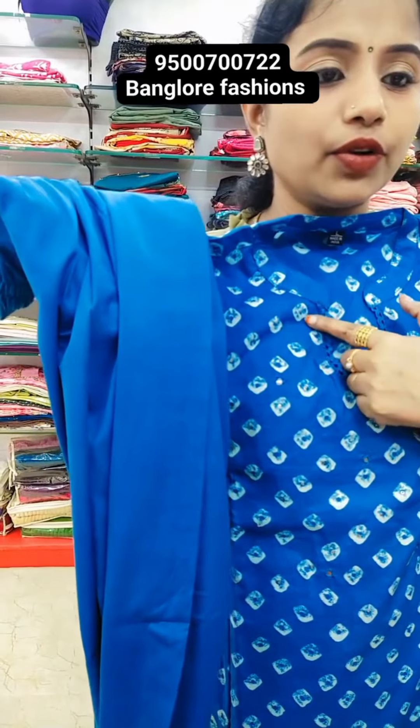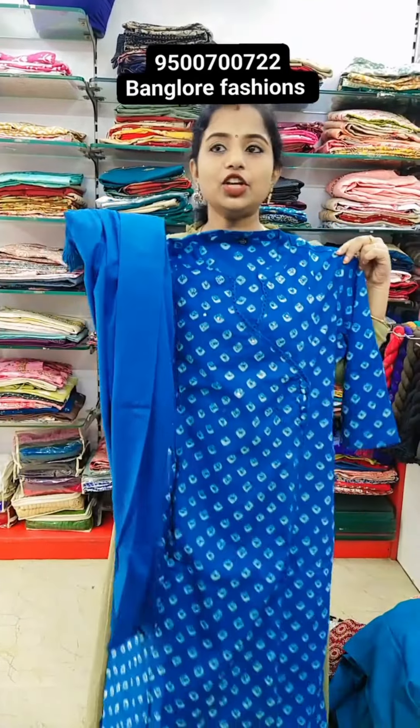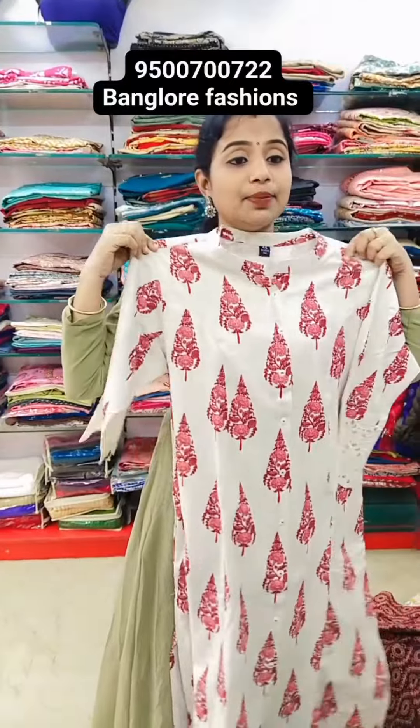970 rupees. This is the neckline — lace work, cross design neck and lace work. 970. Cotton princess cut 2 piece, it was awesome.